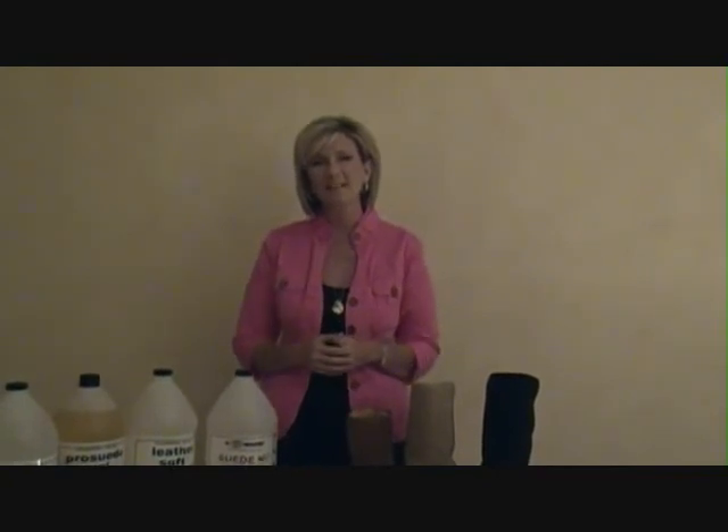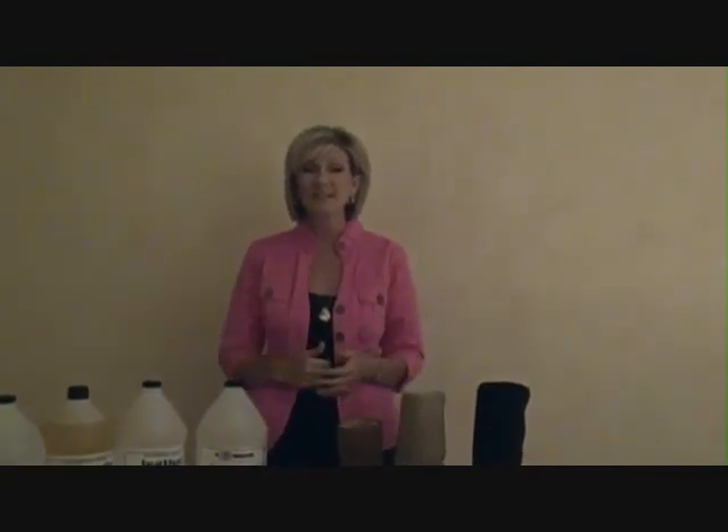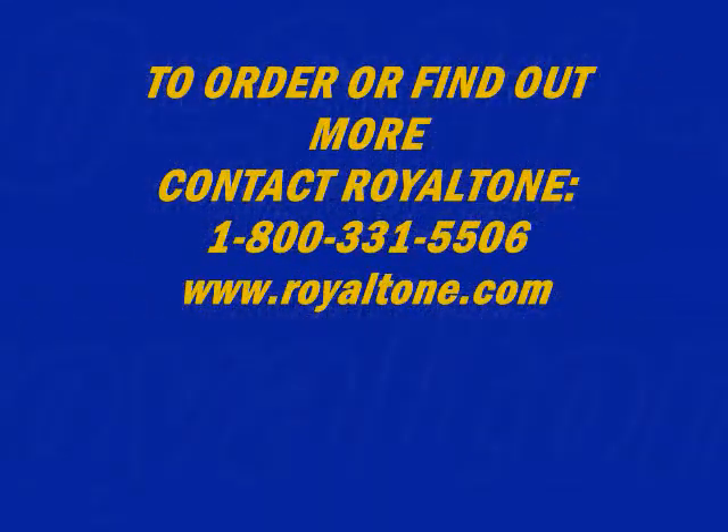So that is our great tip for today. Thank you for that question and we will see you on the next video. Thank you.